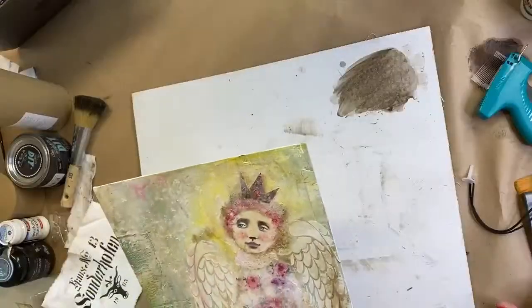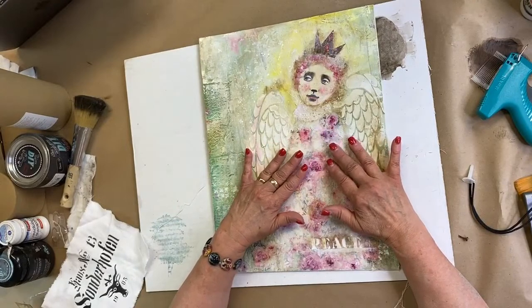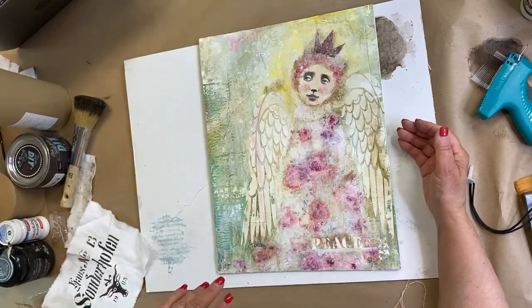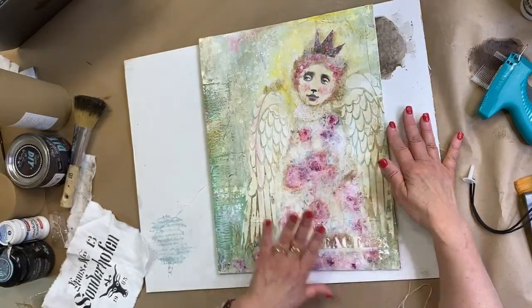We're just over an hour in — thank you so much. You can find everything in the collection list. We're continuing for just a couple more minutes to show the finished mixed media projects from Monday. The angel mixed media piece — originally going with dark green, navy, and gray — was completely reworked at home with pink roses.